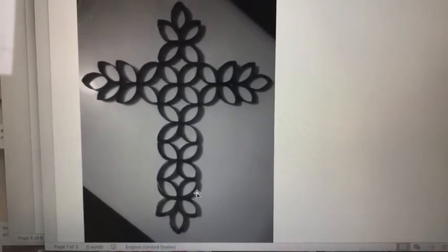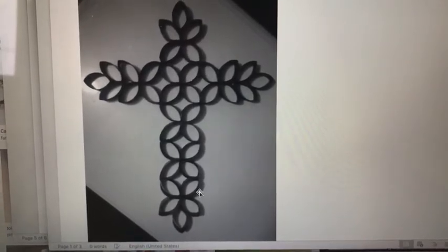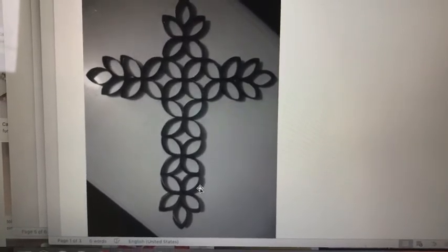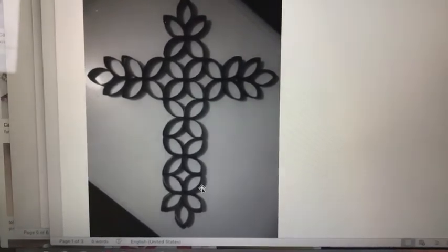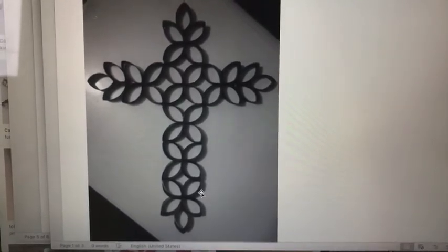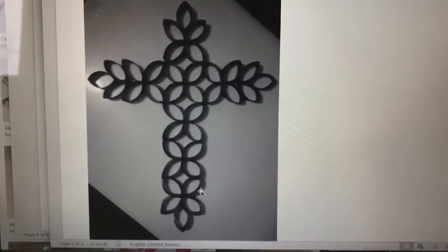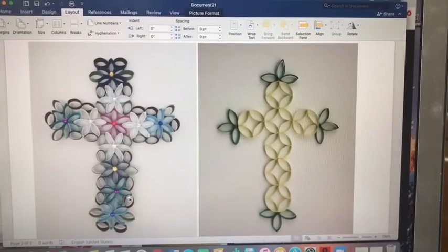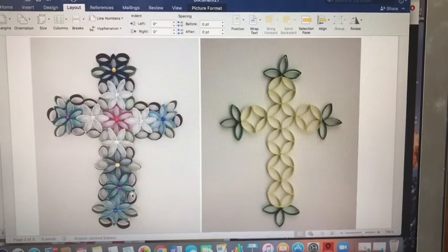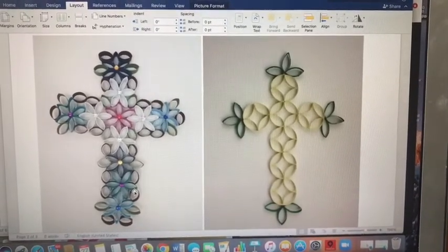You can either make your cross so that you can see the wall that you hang it on, as in the cross that you're seeing right now, or you can glue your sections down to a piece of paper or cardboard and then they'll be part of that paper or cardboard hanging on the wall. Another possibility, if you want to get fancy, is to paint different sections of your paper towel tube different colors and then let them dry and then glue them together.